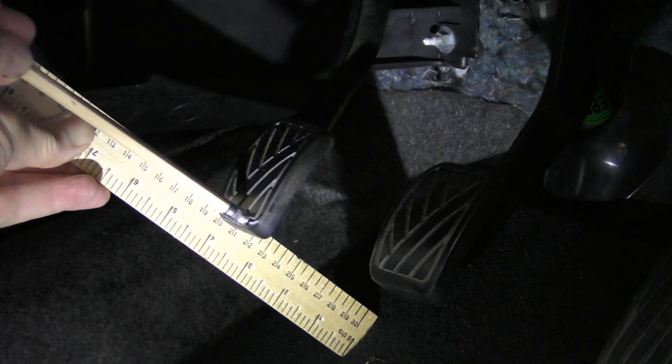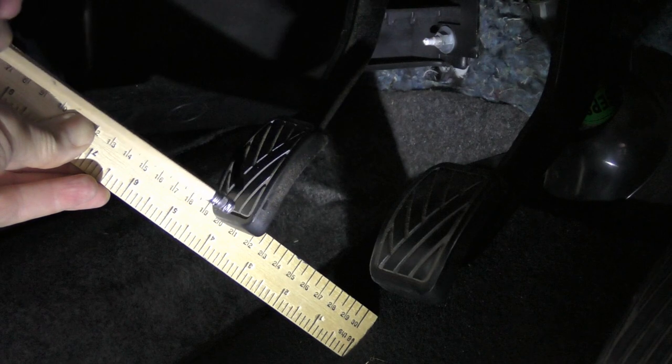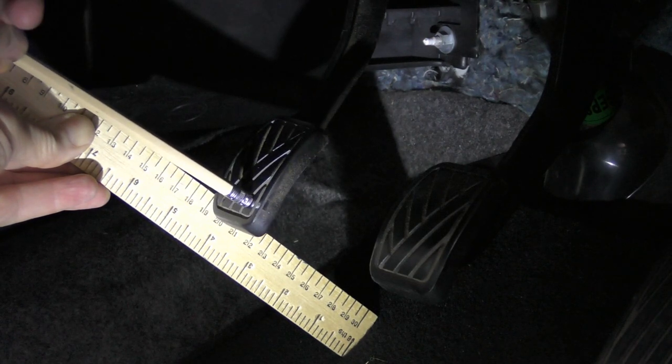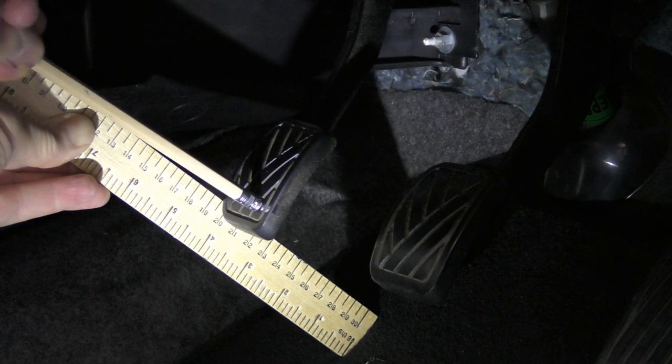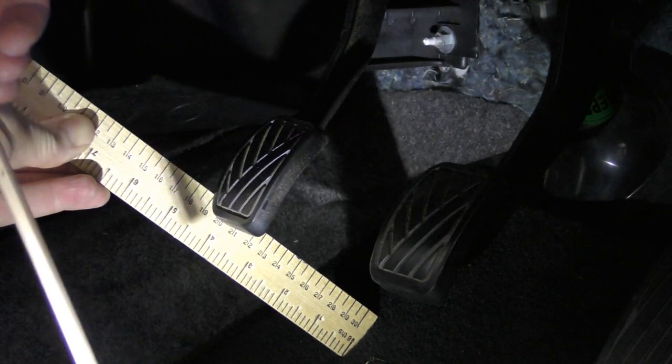It's important that we have that free play because if there isn't enough movement there the clutch can overheat or it can slip, which means when you push the gas pedal down the engine revs will rise but the speed of the car won't.